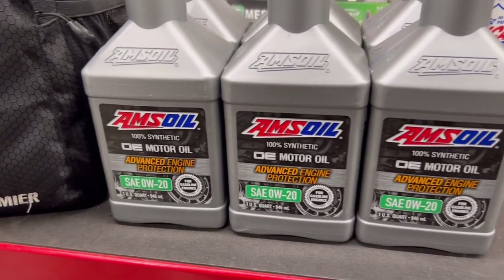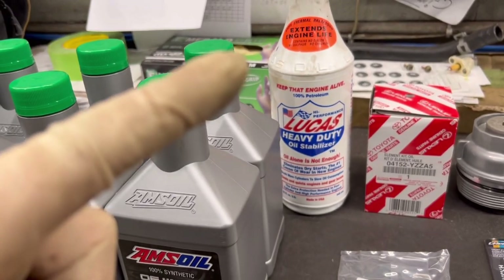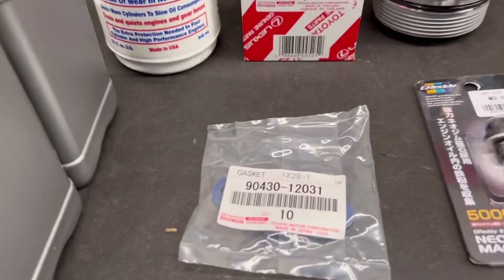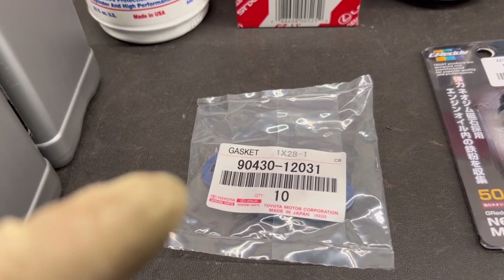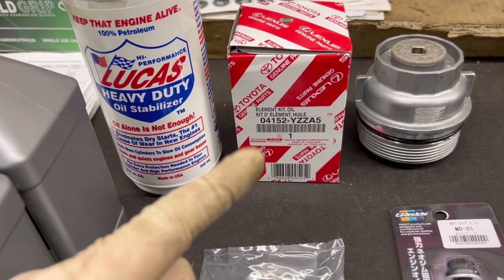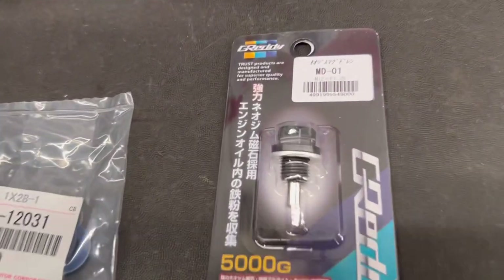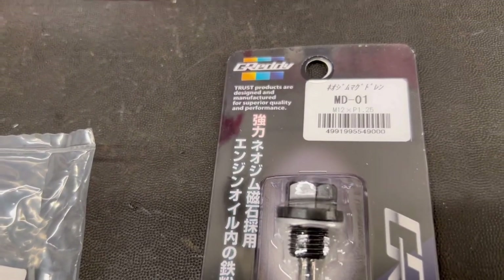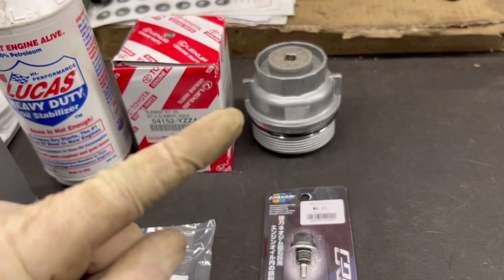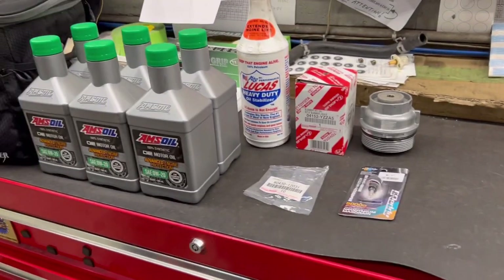For this oil change I'll be trying a new oil — never tried this before. Just always make sure it's 0W-20. We're going to be adding some Lucas. Always use OEM gaskets — you get 10 of them in this little package. OEM filter every single time. We will be doing an upgrade for the drain plug with a magnetic one, and as promised, I'm going to be doing the upgraded OEM metal oil filter housing — I'll show you how to do it.